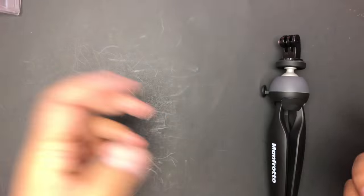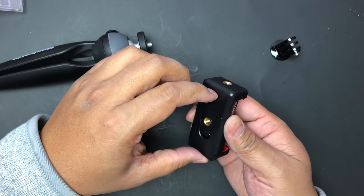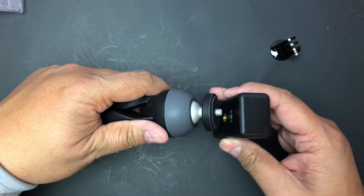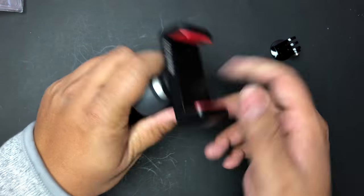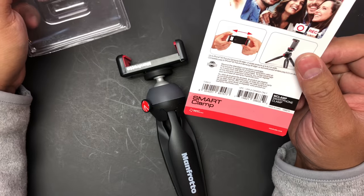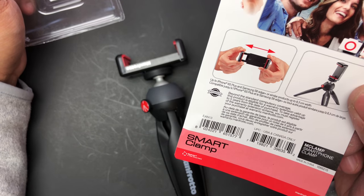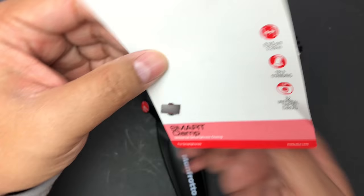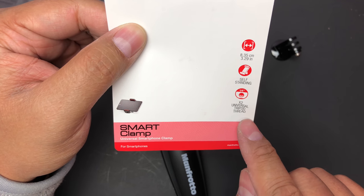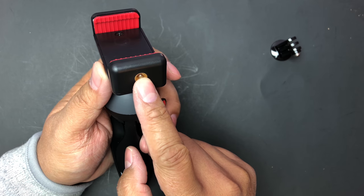Also, when this is not attached and you have this on the phone, I guess it'll double as a stand. It's spring-loaded to hold your phone — up to iPhone 6s Plus and Samsung S6 Edge Plus or similar products, up to 8.3 centimeters in width. There's also a self-standing feature and a quarter-inch universal tripod thread.